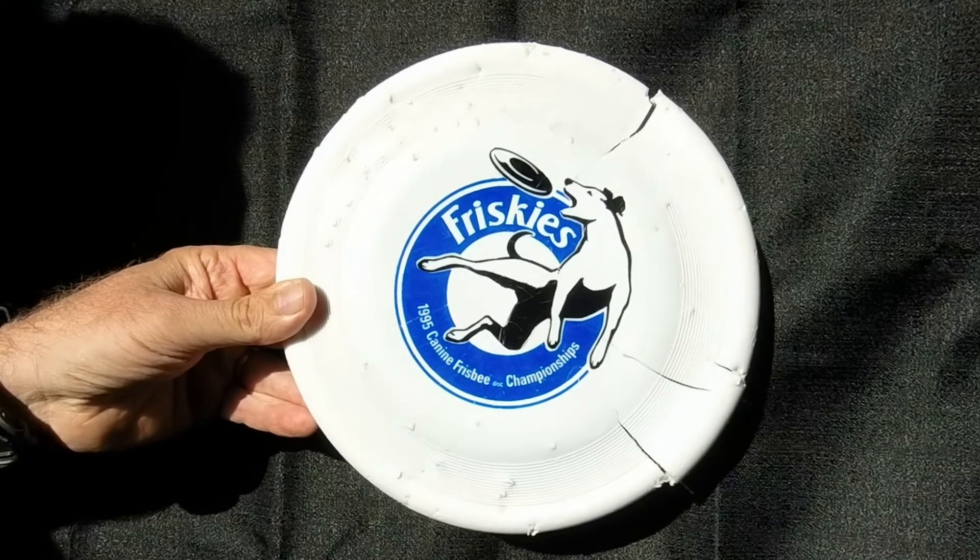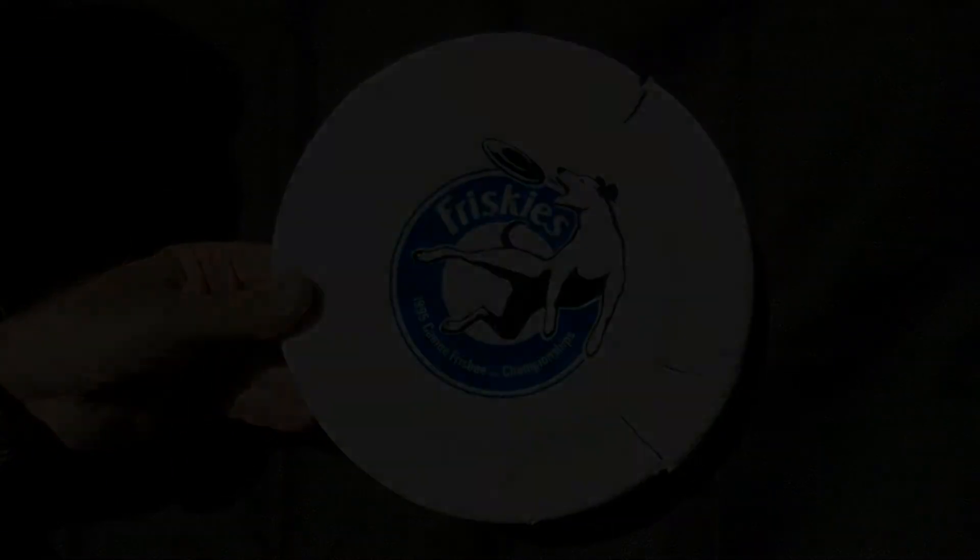Thank you for the Frisbee, John Masita. Appreciate it very much. Thank you.